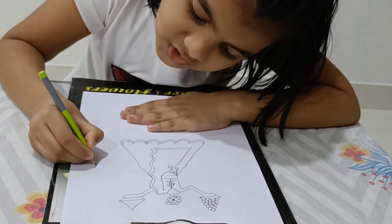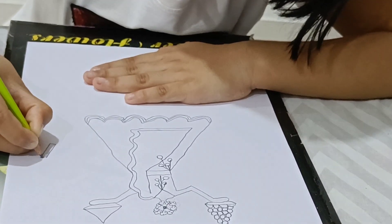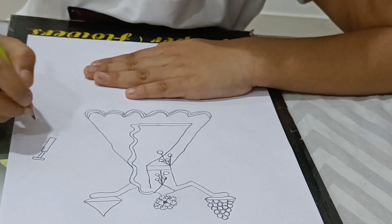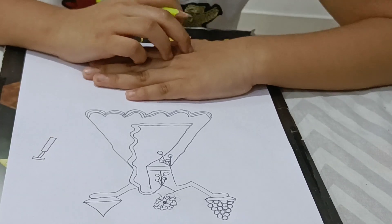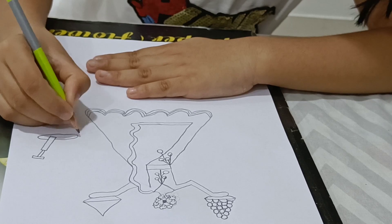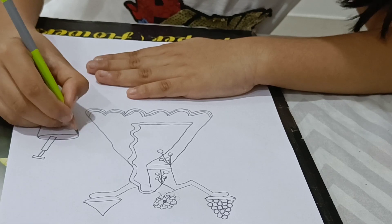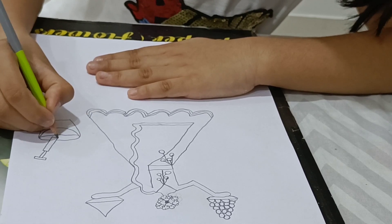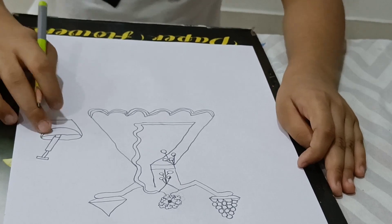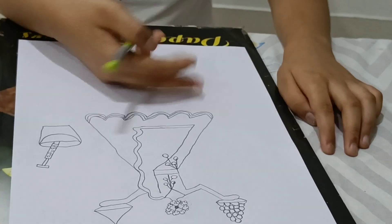So let's make it. First we will make the half pichkari. Our half pichkari is done, so now we will decorate the bucket. Now we will decorate the pichkari. So our decoration is also done.